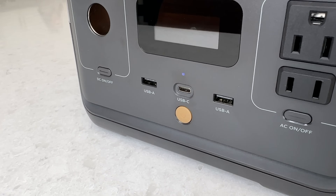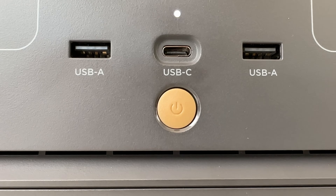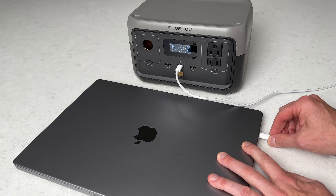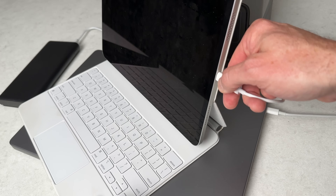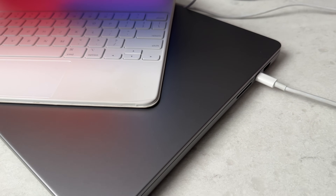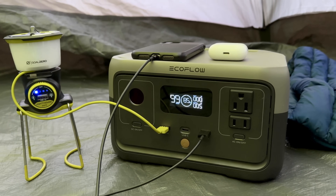Below the display are three USB ports: a pair of 12-watt USB-A ports and one 60-watt USB-C port that supports bi-directional charging. In my tests I was able to pull power from all three USB ports at once to charge my MacBook Pro, iPad Pro, and Anker Powerbank — no problem. I also brought the River 2 camping and it did a great job keeping all my devices charged up.